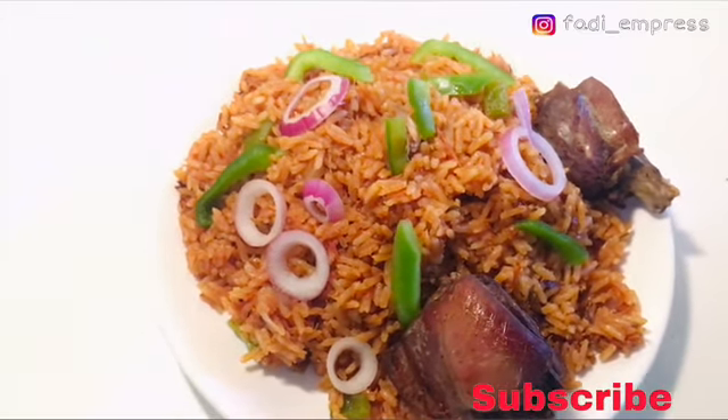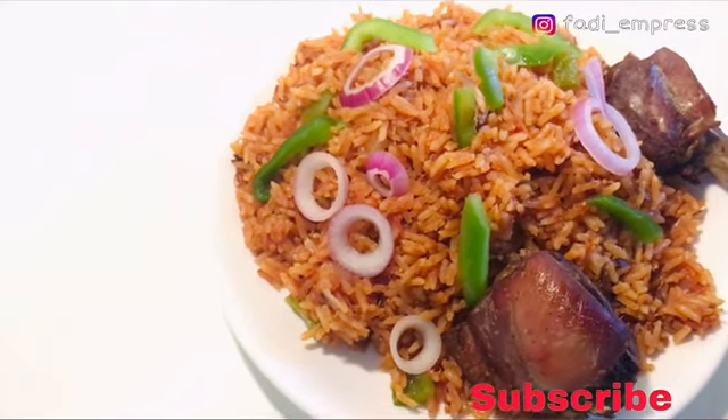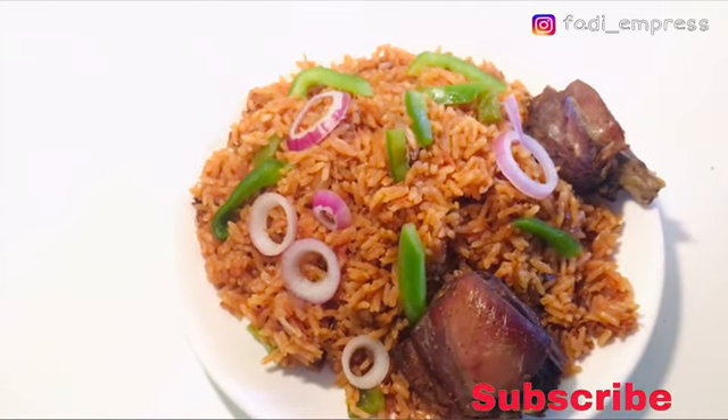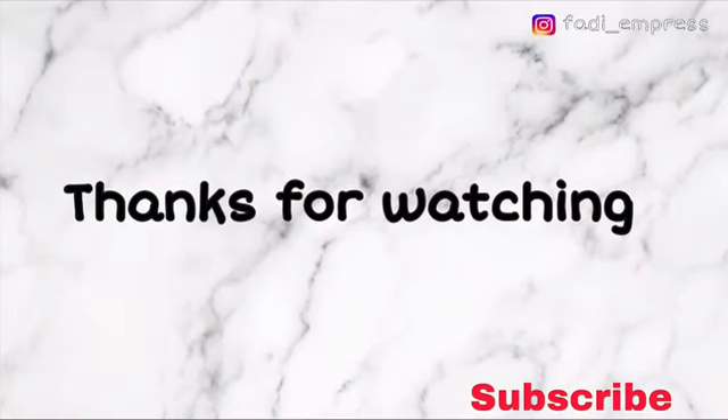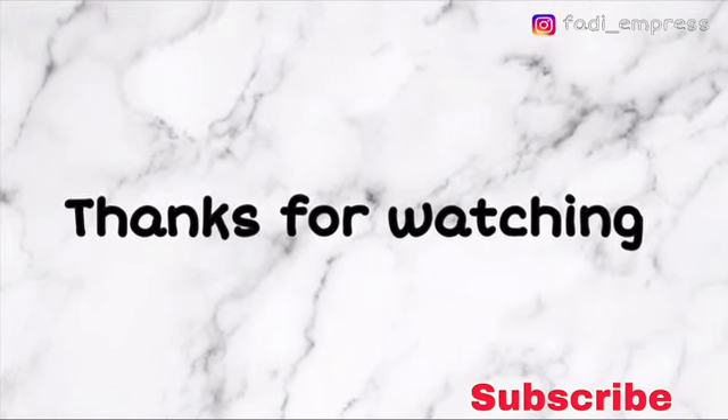A very warm welcome to all my new subscribers — thank you so much for joining the family. And to all my returning subscribers, thank you very much, God bless you. I will see you in my next video.